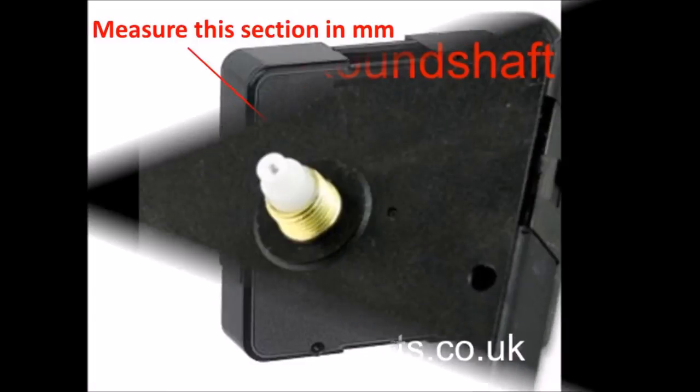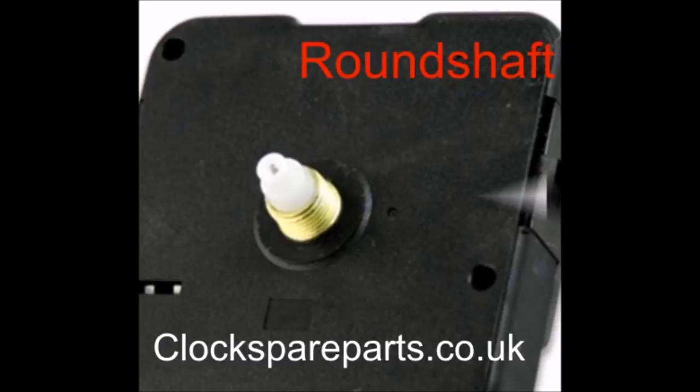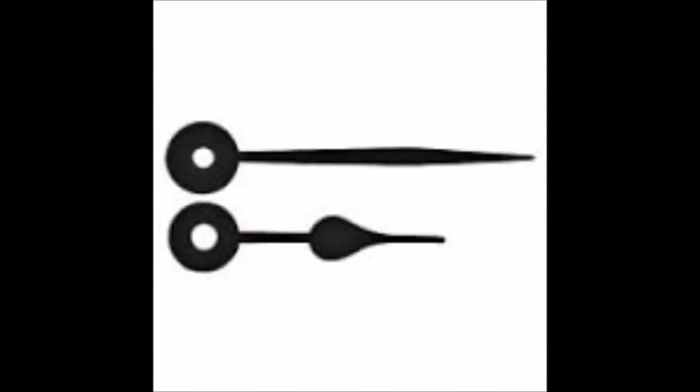A round shaft movement can easily be identified as at the tip of the shaft there is a circular round shape. This is where the hour hand and minute hand will pass over and press fit onto the unit.